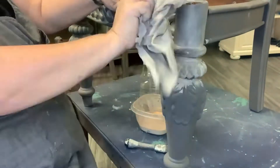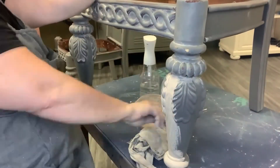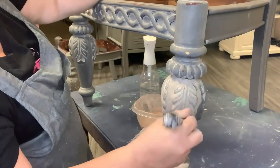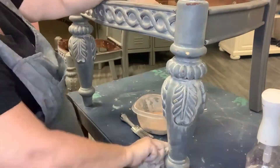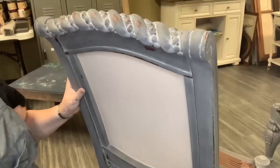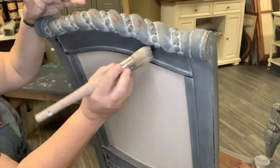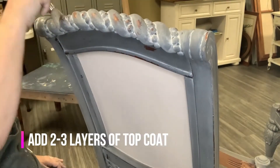Those little beads were kind of tricky. The trick there is to make sure you're doing really small sections so it doesn't dry too fast to wipe it back. If you run into that, just spray your cloth and start wiping some of it back — that's particularly helpful in areas where you're overlapping.